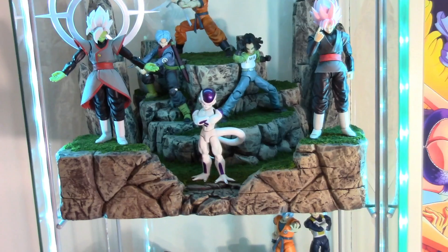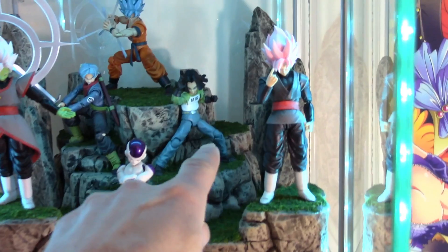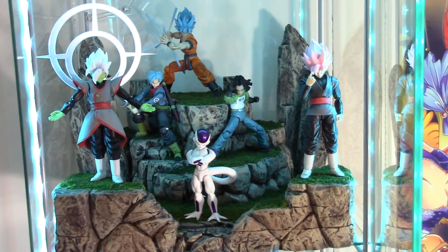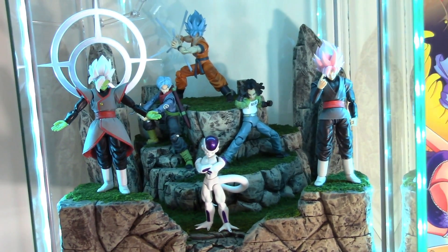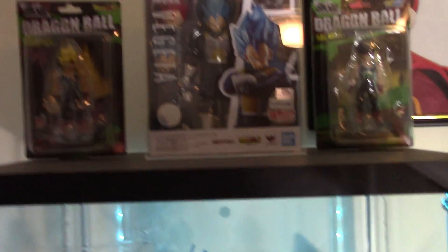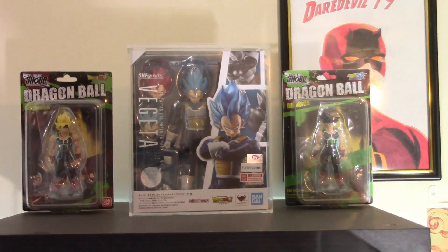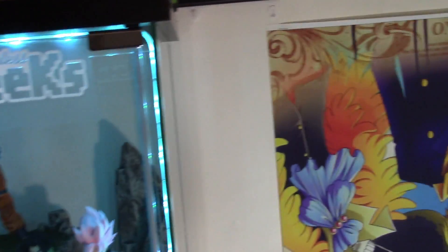Above that is my Dragon Ball Super shelf. I didn't put Jiren on this shelf yet — he's in my room, but I think I'm going to add him behind Android 18. Up here we have Zamasu, Goku Black, Resurrection F Final Form Frieza, Future Trunks from Super, another 2.0 Super Saiyan Blue Goku, and the Android 17 S.H. Figuarts Adventure version. I also have a couple mint-in-box figures up here: the Super Saiyan and powered-down Bardock, and a mint-in-box 2.0 Super Saiyan Blue Vegeta.